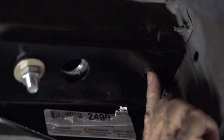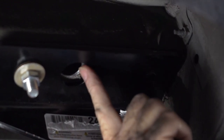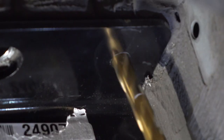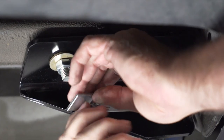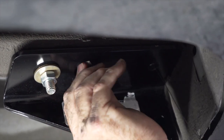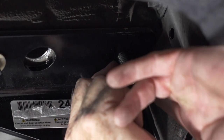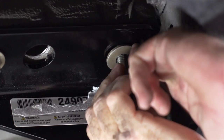Our last attachment point is going to be the most rear hole on the hitch, and there is not an existing hole in the frame, so we're going to have to drill that and then again fish wire using this access hole. With our half-inch hole drilled, we'll go ahead and take our fish wire again and push it through the hole. Then take the conical washer with teeth facing up, place that on the bolt, and then the provided nut.